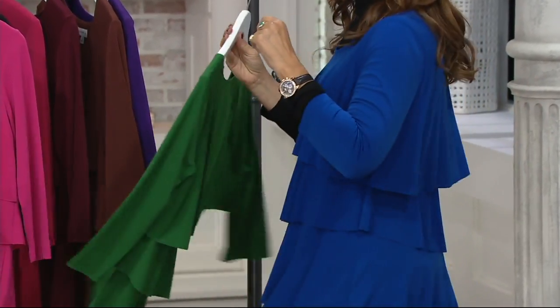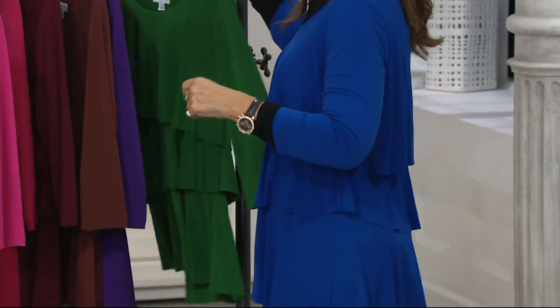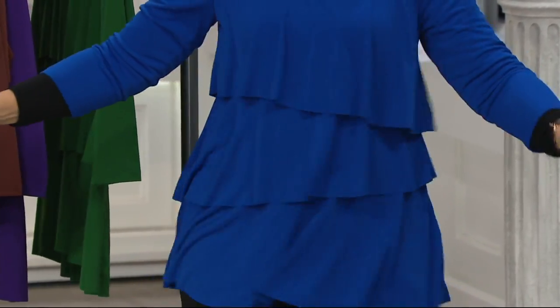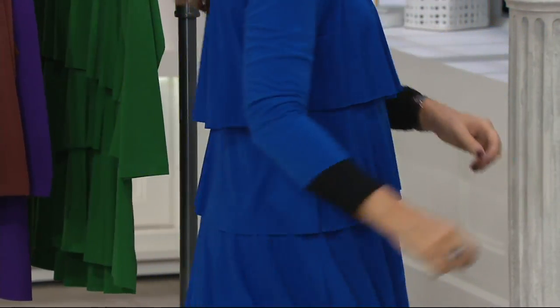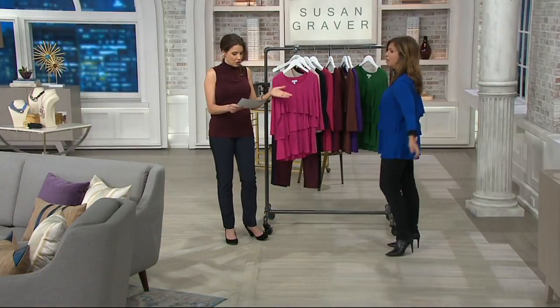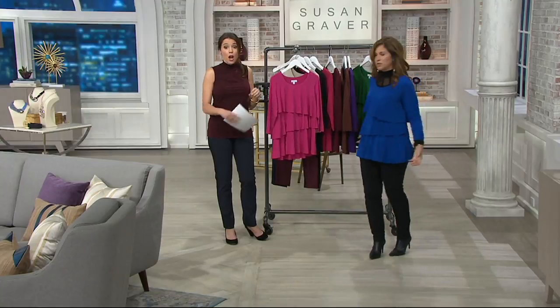We're calling this dusk blue. So we have bright fuchsia, dark stone, black, rose red, Merlot, warm cocoa, vibrant purple, vivid green, and you are wearing that beautiful dusk blue. And that's what you'll feel like doing when you put it on — shimmy, shimmy.